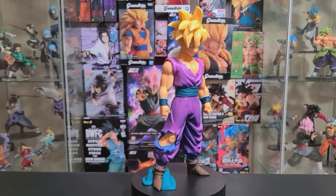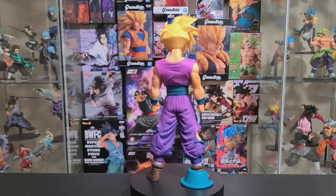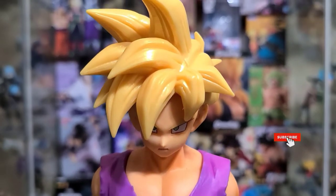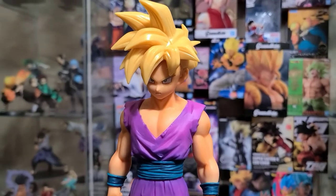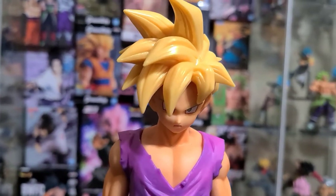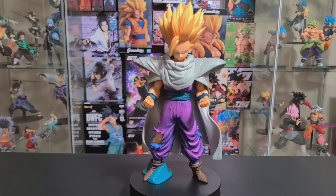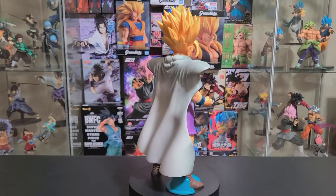I went ahead and assembled Gohan the way he comes in the first package, and this looks amazing. The detail is just phenomenal — look at the battle damage, it's similar to how it is in the anime. That Super Saiyan head sculpt is amazing, the hair has that glossy look, and the face looks fantastic as well. It has that serious look which just goes with Gohan very well.